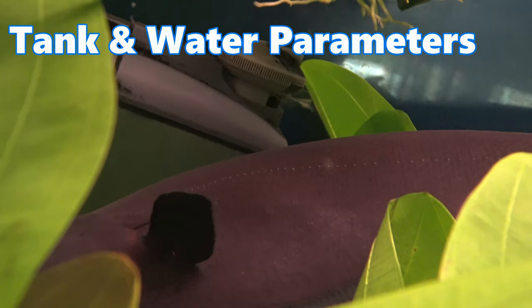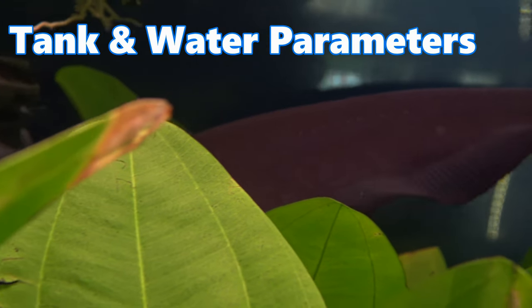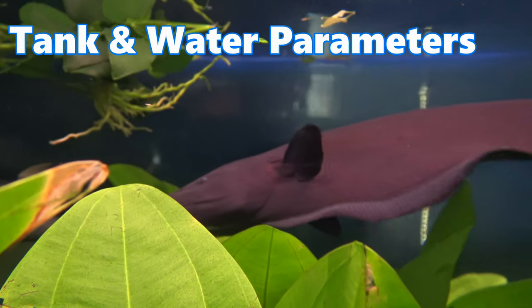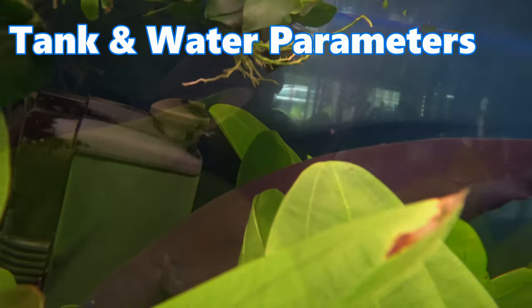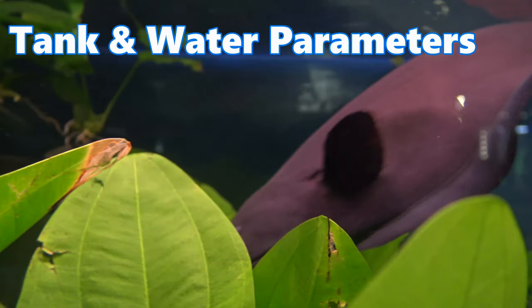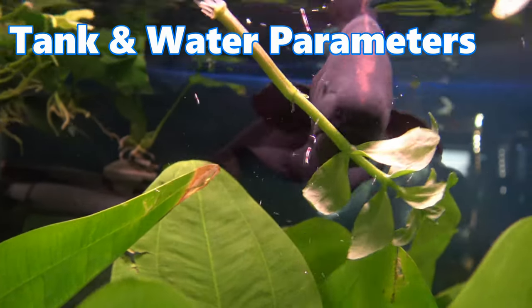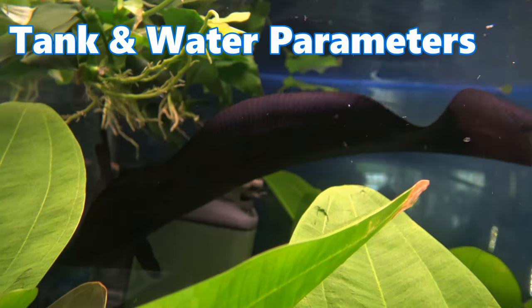As we've mentioned, black ghost knife fish get large, and to house them appropriately long term you're going to want an aquarium of a minimum 450 liters, which is 100 US gallons. If you buy them small, you can keep them initially in a smaller aquarium of around 50 gallons, but you'll need to consider an upgrade as they start to grow up to the 8 to 10 inch mark.